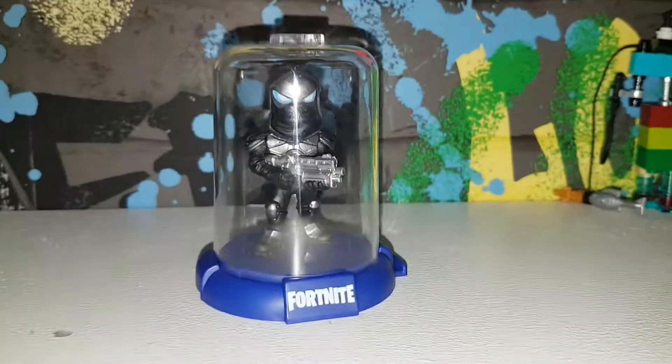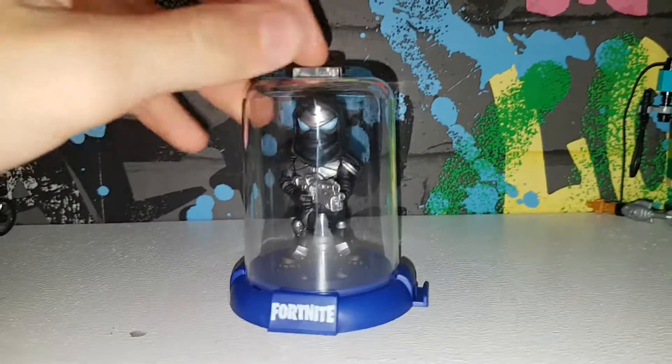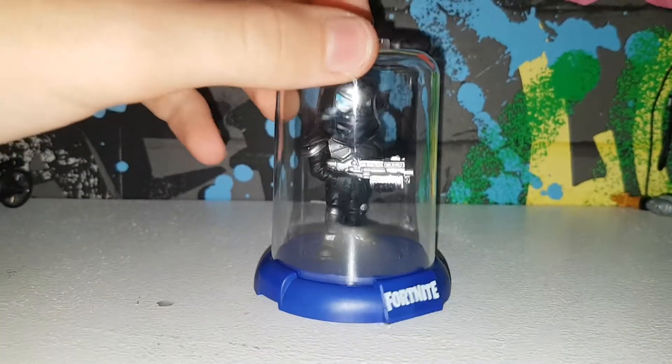Hello and welcome to another YouTube video. Today we went to Morrison's to see if there was a buy one get one free for toys, but mum said there wasn't, so we just got one. This is wave two of the Dorbs Fortnite.